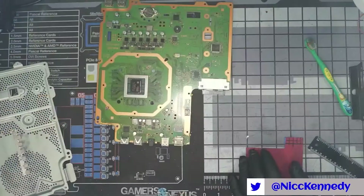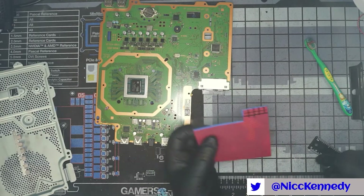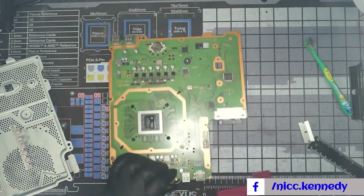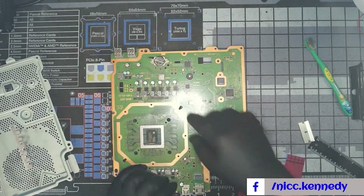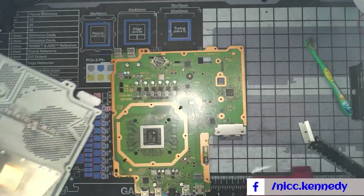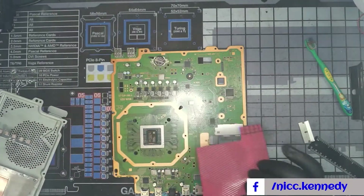And here we are to do the continuation of the PS4 — let's jump right in. We're going to replace the silicone pads that go across the board. I have some of the same thickness here and we're going to go ahead and cut those.